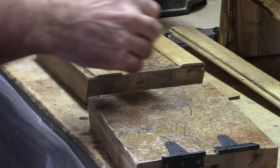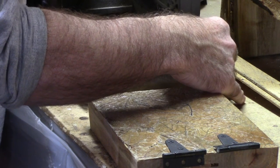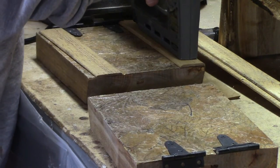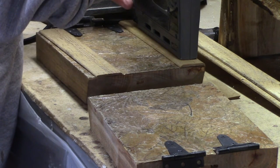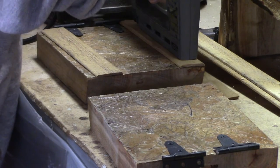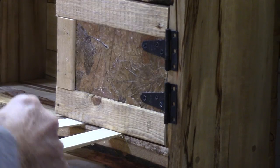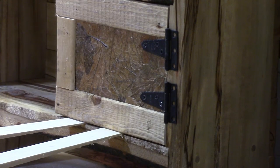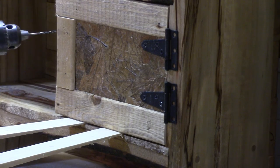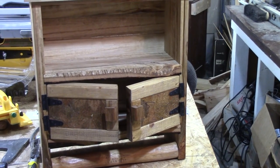Now I'm going to put some trim pieces on these little doors that I have for the cabinet. Now I'm going to attach the doors to the cabinet — I put a couple of shims underneath the doors to give it some spacing on the bottom. And there's where the door attached.